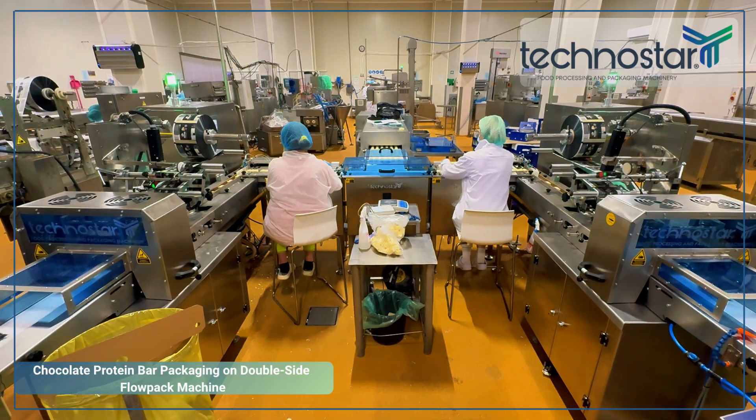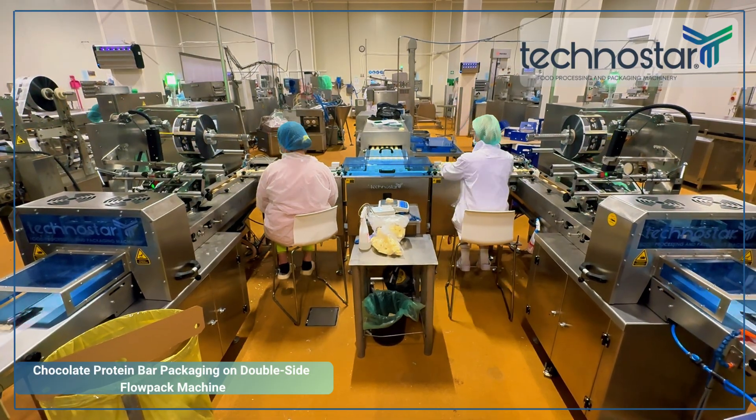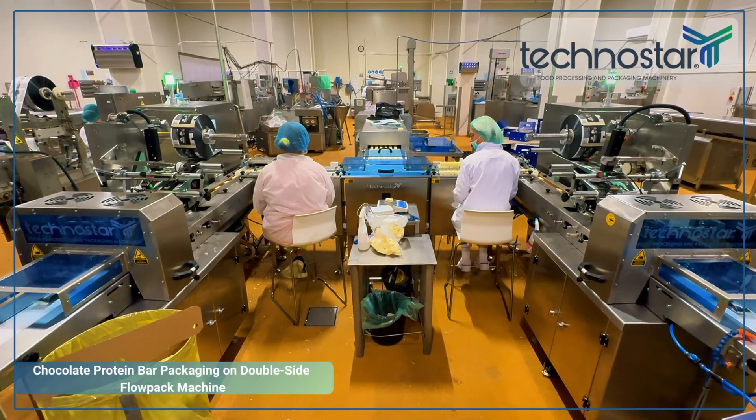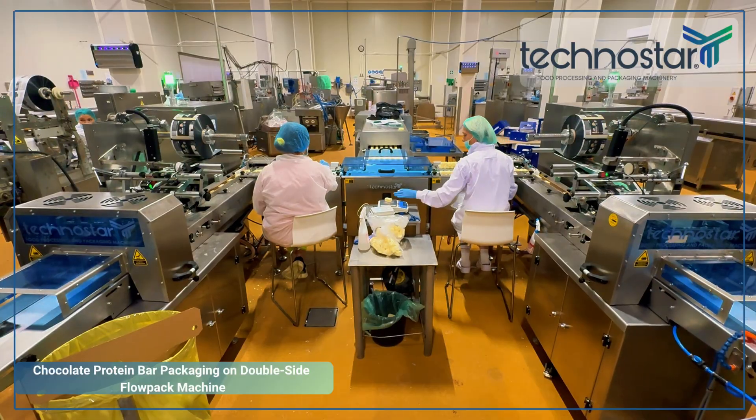Introducing Technostar's TPF230 flow pack solution, expertly adapted for high-volume chocolate protein bar packaging. This system is completely redefining standard processes with efficiency and speed.